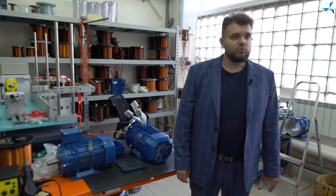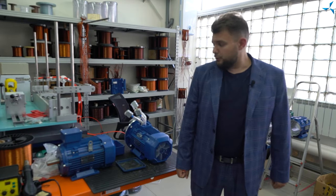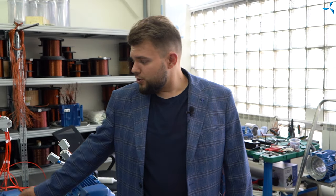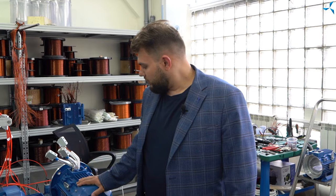L'abréviation AIR signifie Asynchrone International Russie — c'est une blague. En fait, A signifie moteur asynchrone, I est une lettre d'une série unifiée, et R montre la relation entre la puissance et la taille du moteur selon une certaine norme. Le choix de ce moteur n'était pas aléatoire. Voyons donc comment se déroulent les travaux.